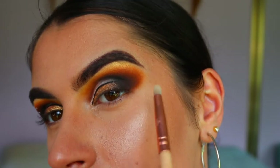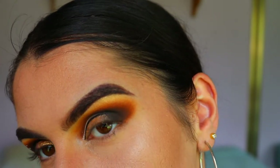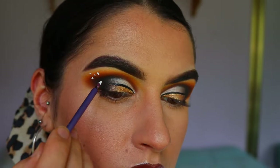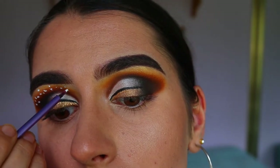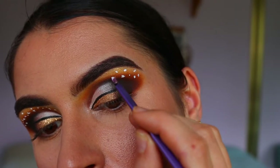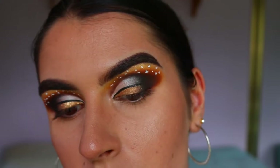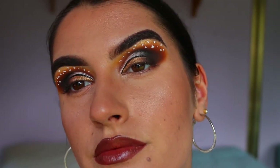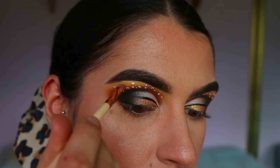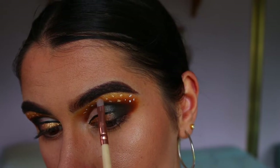For the brow bone highlight I'm going in with a beautiful shimmery gold shade from the Chi Chi palette. Now to begin the leopard print spots on the brow bone crease area, I'm taking white body paint and just poking little random dots along the brow bone — some bigger, some smaller, some different shaped. I copied a picture of a cheetah or leopard and mimicked that look. Because I didn't have a gold liquid liner, I went over that white body paint with a gold eyeshadow. You can use a gold or yellow liquid liner straight away instead if you have one.